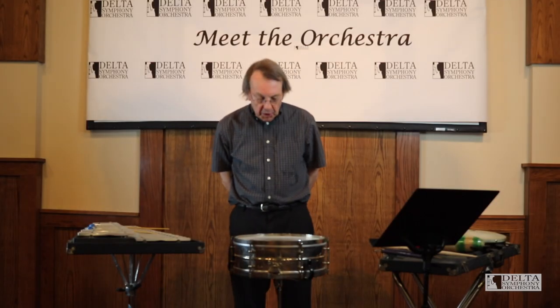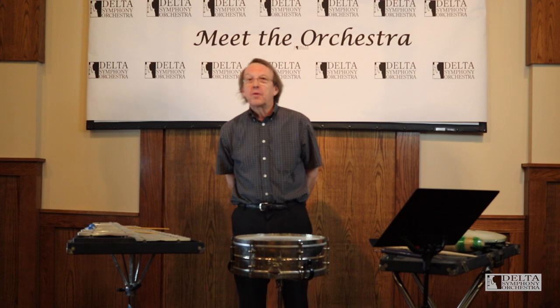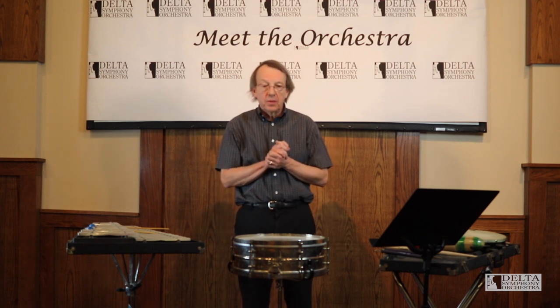So there's a large variety of unpitched percussion. Today we're going to focus mostly on snare drum, and first I'd like to talk about drums in general. Drums have existed for about 8,000 years on the planet and they've been spread out among all the people in the world.